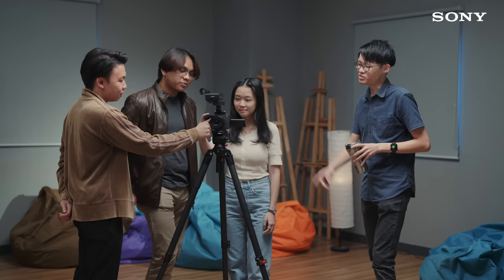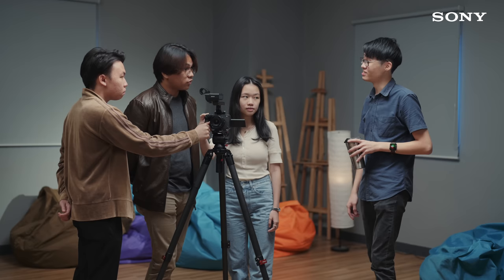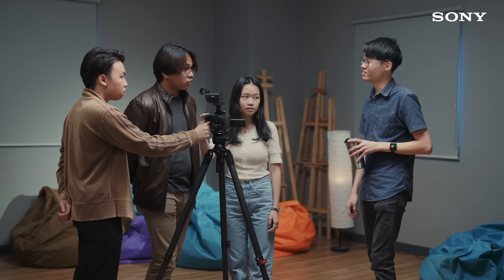Do you know how much I wish there was an option like this when I first started out? If I say yes, can I get this one for free? No, get your own cinema camera.